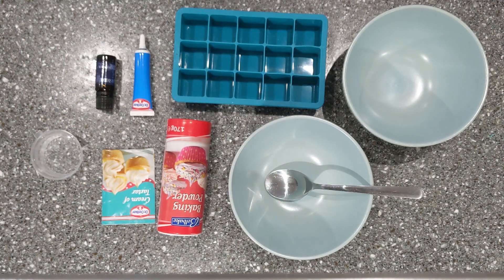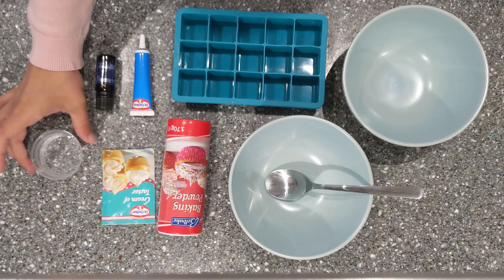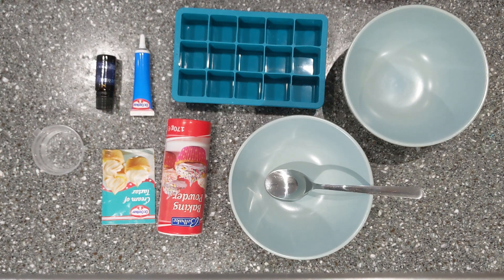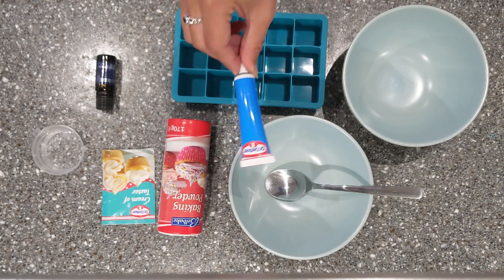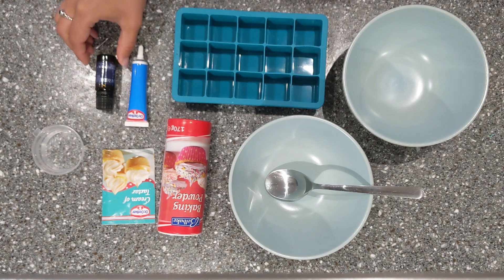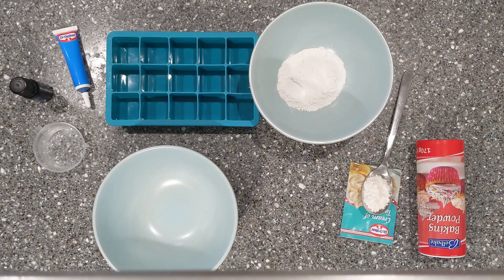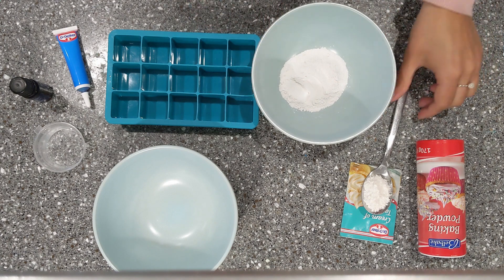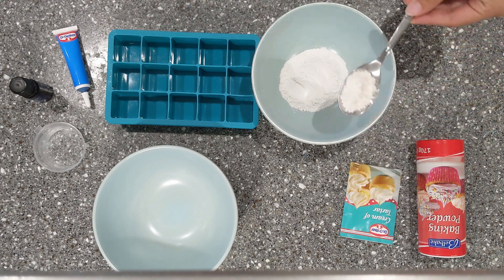Back to our equipment list: we're going to need a little bit of water. And to make them a little bit more exciting I'm going to add some blue food colouring and three or four drops of essential oils. First we need to mix the dry ingredients together. Here's two tablespoons of bicarbonate of soda in a bowl and I'm going to mix it with one tablespoon of cream of tartar.